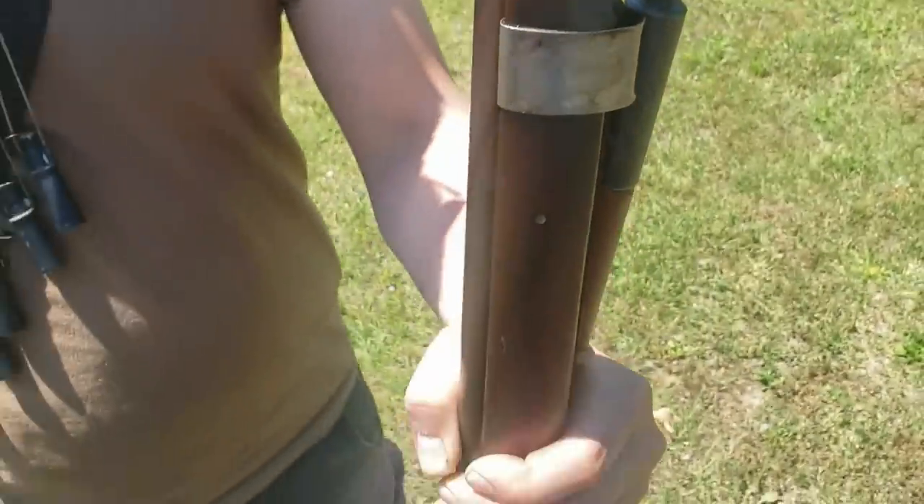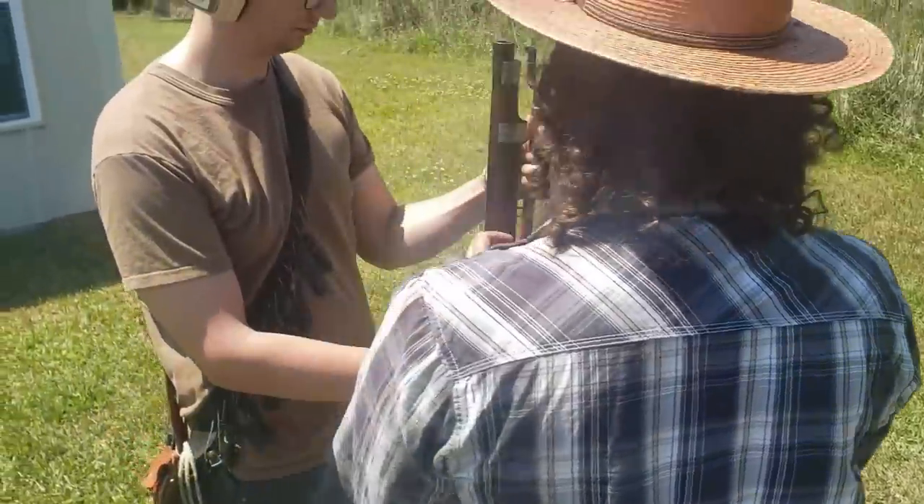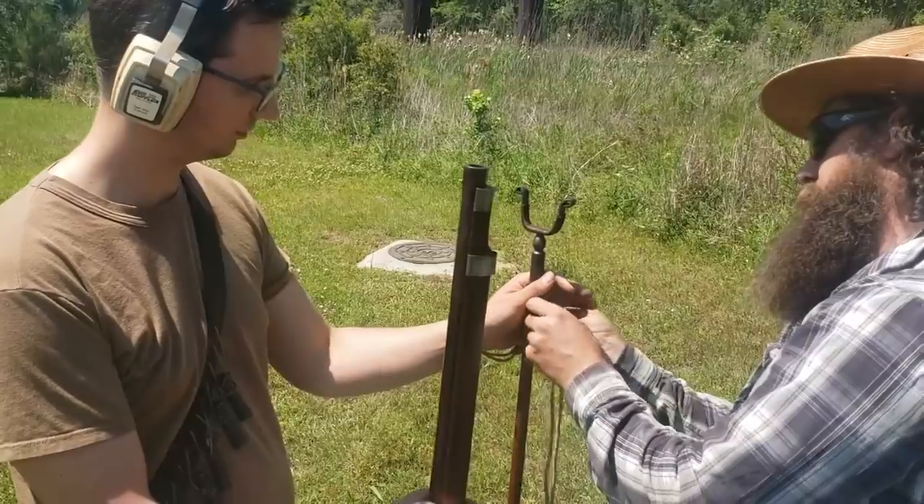The ball this cannon takes is damn near three-quarters of an inch in diameter, and I am not making that up. That is a hole. That's as close as I can get to this thing because we're fixing to go live, so I'm going to back up.